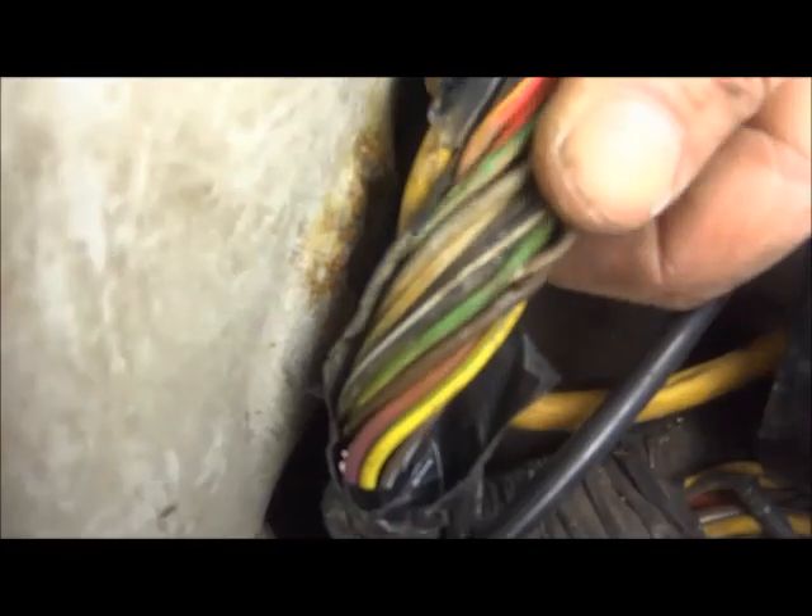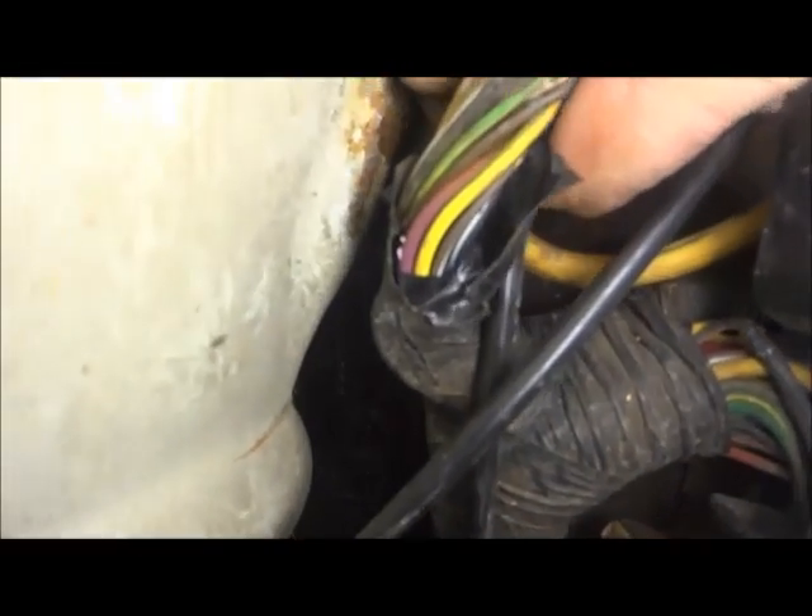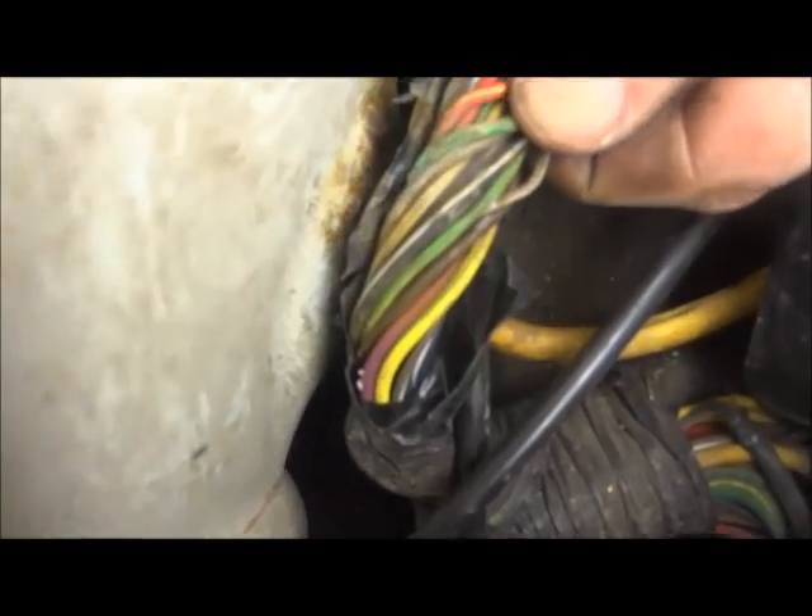Now keep in mind, as simple as this might look right now, this vehicle was worked on. There was an alternator replaced on it; there were multiple other things done to it. In the end, they decided to jump this circuit to get the alternator to charge, which did not work, apparently. Luckily it didn't cause any damage to anything — I've definitely seen that before.